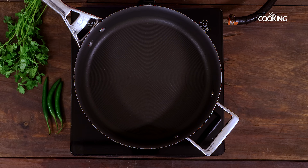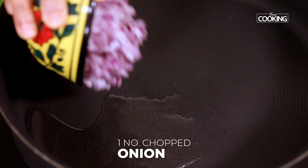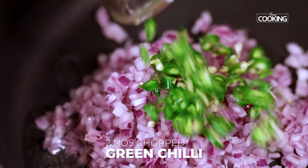To make the masala for the cutlets, take a wide pan and add a little oil. Next, add 1 large onion finely chopped and 2 green chillies finely chopped.